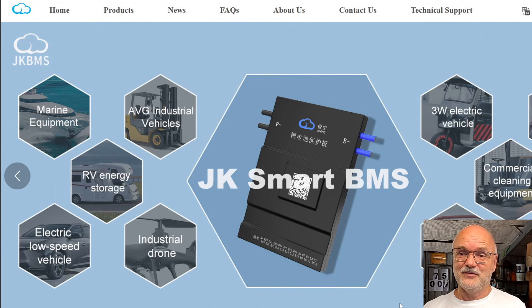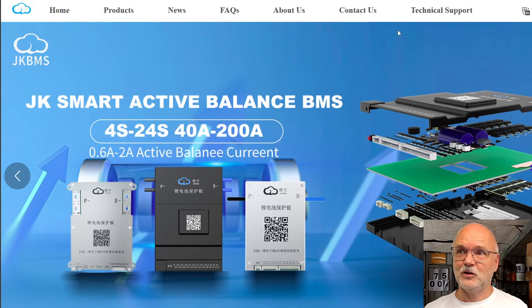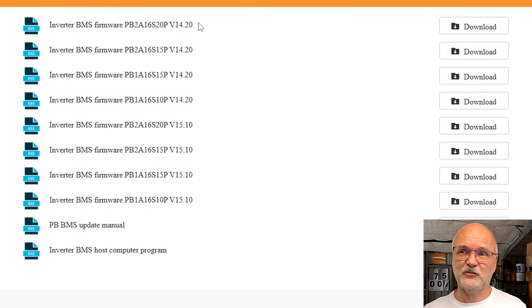Where do you get the newest firmware updates? The most obvious source is the JK BMS website at jkbms.net — unfortunately they are using an insecure HTTP site. Once on the website, go to Technical Support and Download Software. You can see firmware versions 14.20 and 15.10, a PBS BMS update manual, and the Inverter BMS host computer program. Be aware this program is the old version 2.24 or 2.4.